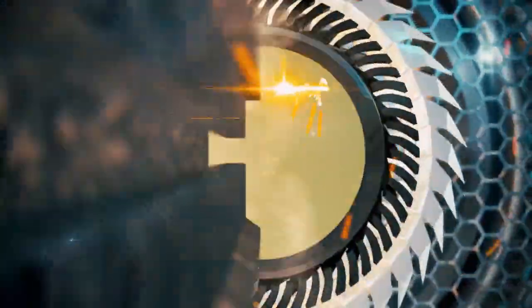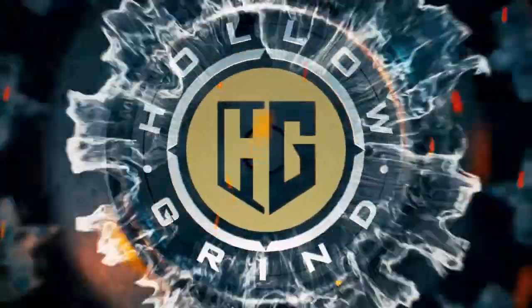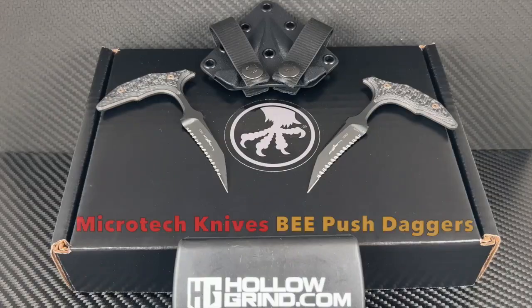Welcome to the Hollow Grind. Thanks for joining us. Here is a set of push daggers that will impress you with their design.